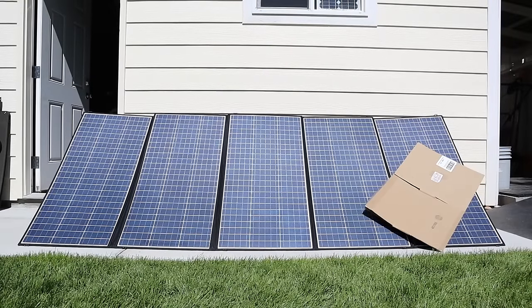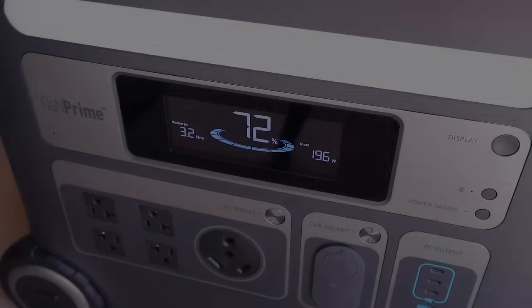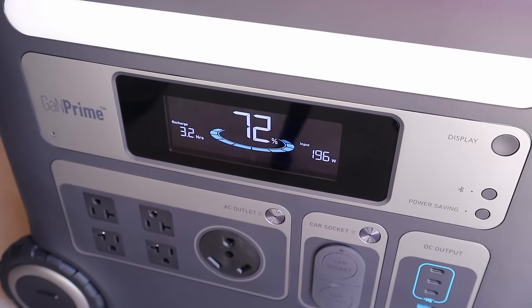In the next test I've taken a piece of cardboard and covered up two of the panels to see how it performs in partial shading. So here are the All Powers partial shading results — we're still getting 197 watts input, which are decent results even under partial shading.